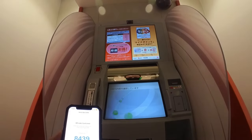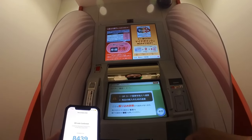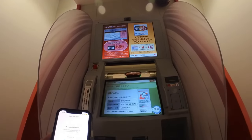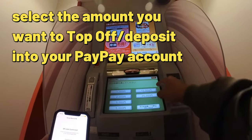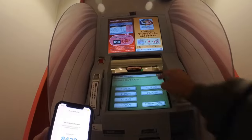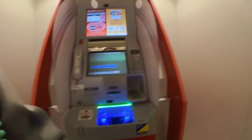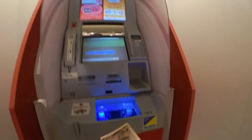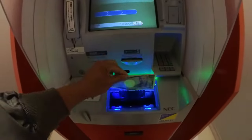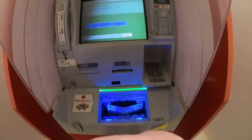Now PayPay app and this ATM are talking. How much do I want to put in? I'm going to take my cash out — like this. Goes in here, just like that.